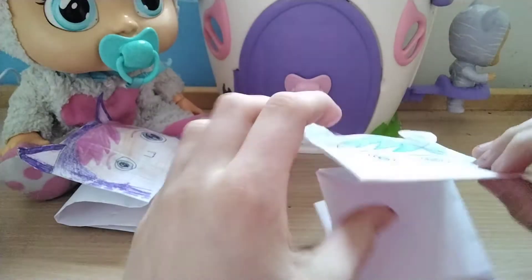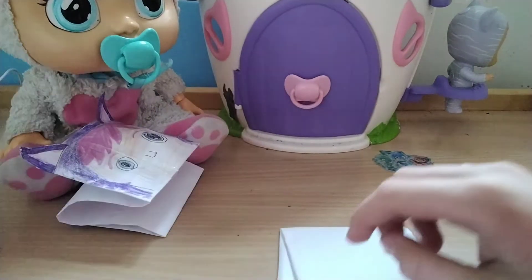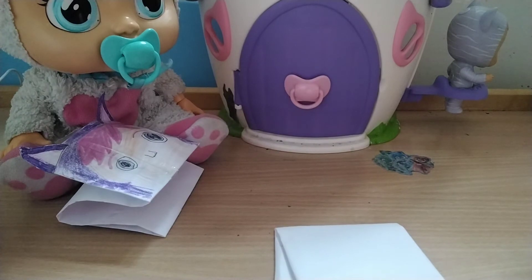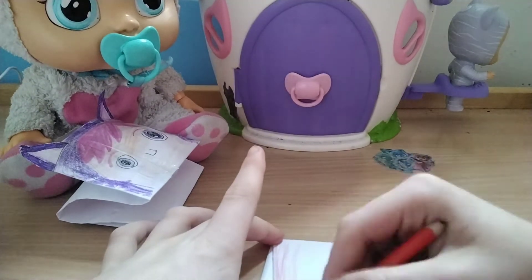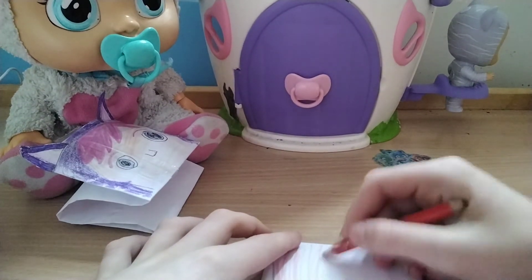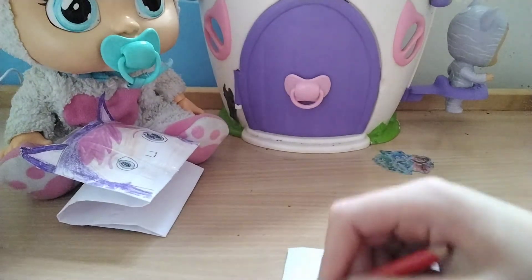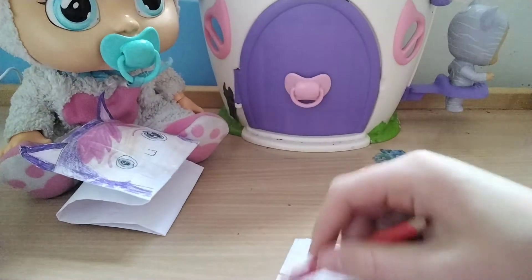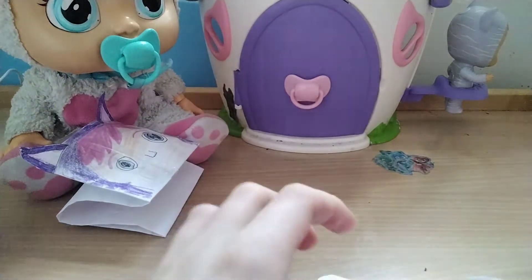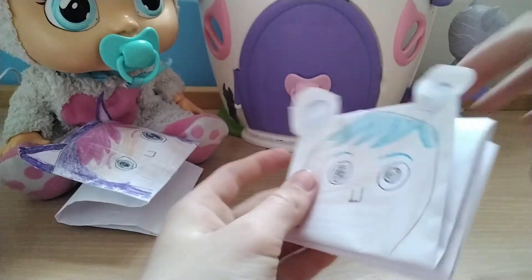I just need to do the inside of her mouth — I usually color this half in red and leave the rest. I need red for that. Sometimes if you want to, you can also add a little dummy to it. And here you have your Crystal! Now let's check how she cries.